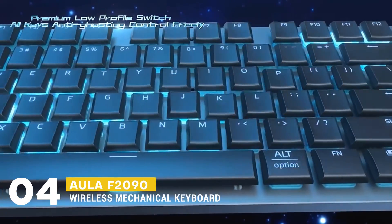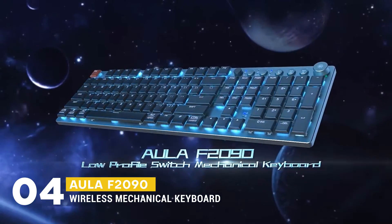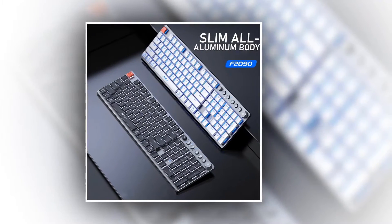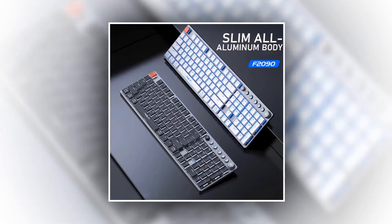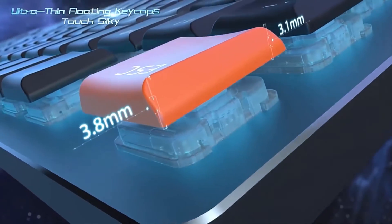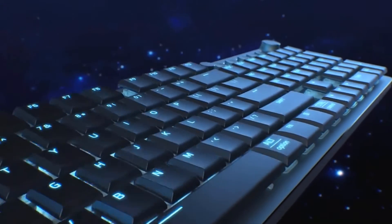Up next, we have the Aula F2090 Wireless Mechanical Slim Keyboard. Because of its lighter and thinner design, it is easy to carry and looks very cool. It provides shorter keystrokes that cause faster key response, so you'll get light-speed typing, which will help you in almost every career related to typing. Its ultra-thin floating keycaps are designed ergonomically, so they feel comfortable and are fun to use.